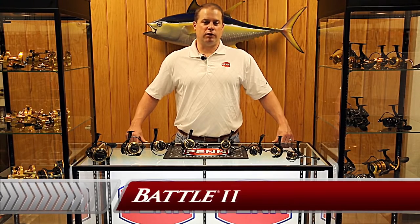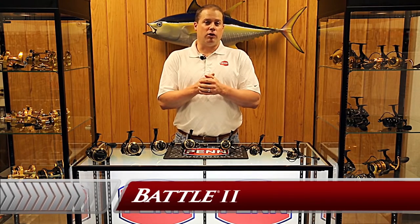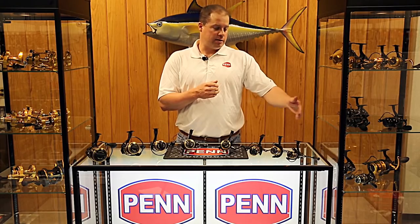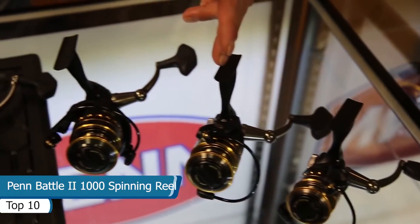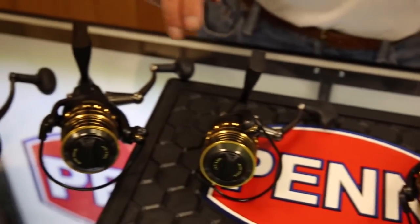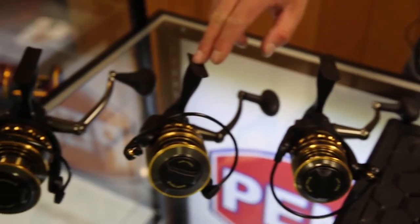Mike Rice, Penn Brand Manager, here to talk about an exciting relaunch of the Battle 2. The original Battle came out quite a few years ago, and we've now made some improvements. Let's start with the sizes: we've got a 1,000, a 2,000, a new size of 2,500, a 3,000, a 4,000, a 5,000, a 6,000, and our biggest size, the 8,000 — so 1,000 to 8,000.